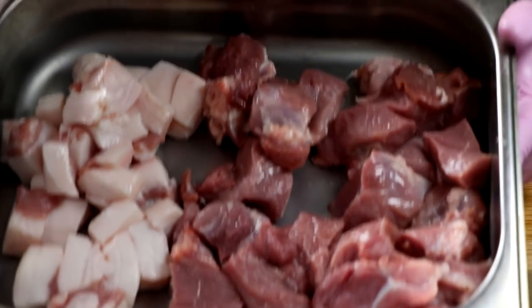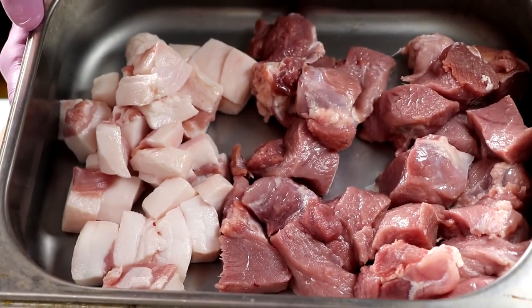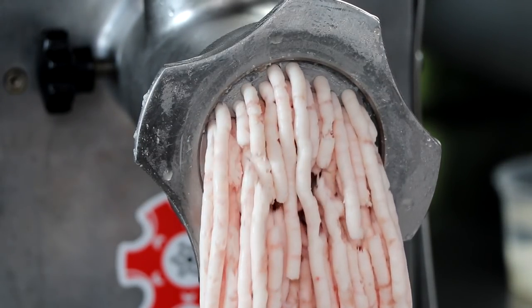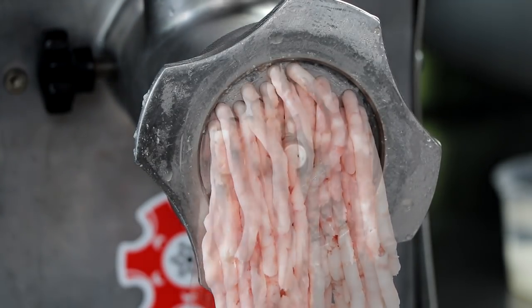This is what it's going to look like. We want to keep the fat and the protein separate, then place that in the freezer and let it chill for about 45 minutes before we grind it. We're going to be grinding our fat first, and then come back and grind our lean pork — all of this on a six-millimeter plate.